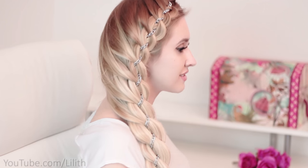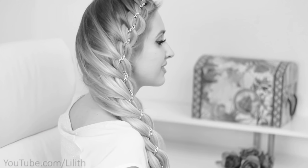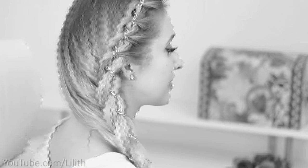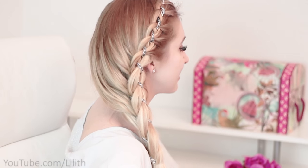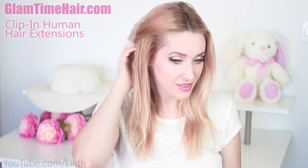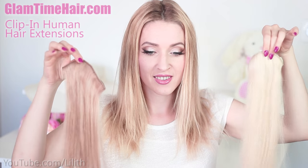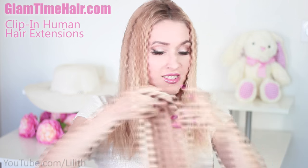Hi guys, today I'd like to show you how to decorate a four strand braid using a chain. Instead of a chain, you could use a ribbon, a strand of your own hair, or a tiny braid. I will also show you two different versions of this hairstyle using pretty much the same technique. Since my own hair is too thin and too short, I start by attaching clip-in hair extensions, using dark and platinum blonde wefts to create an effect of highlights.